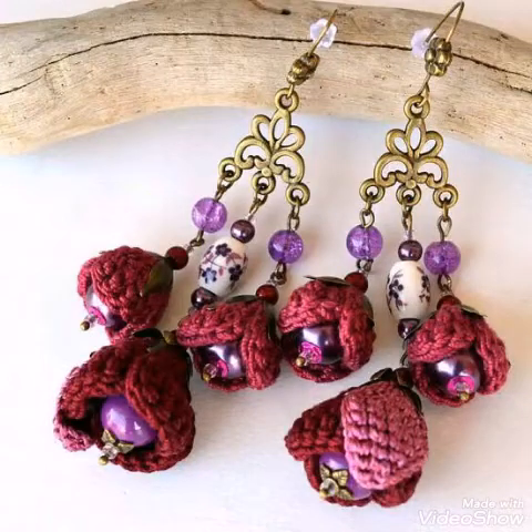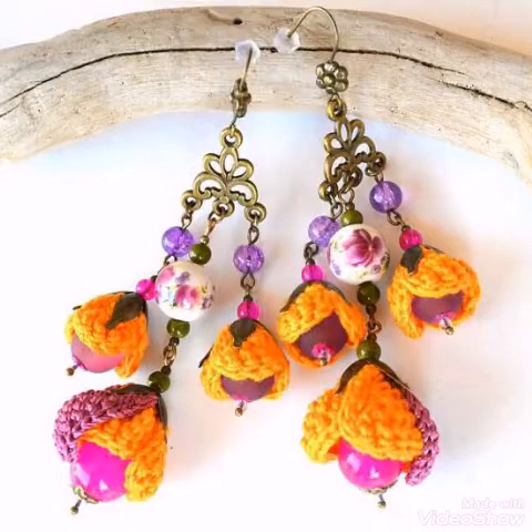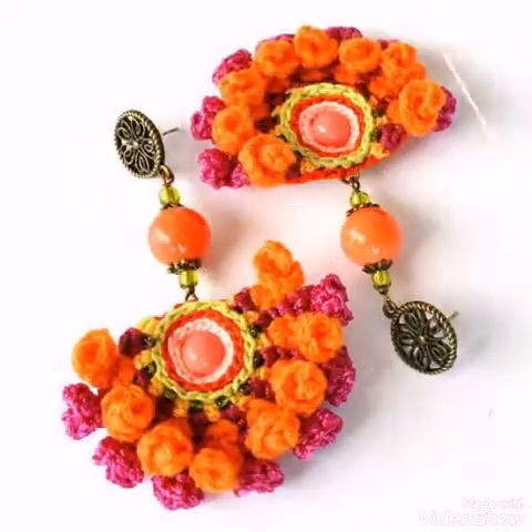Hello friends, welcome back to my YouTube channel. How are you all? Hope all of you are well and fine and enjoying all of my videos. In this video I am sharing with you some very attractive and gorgeous ideas of handmade earrings.